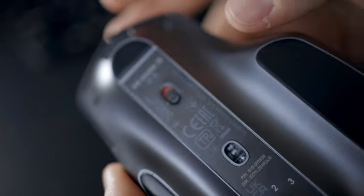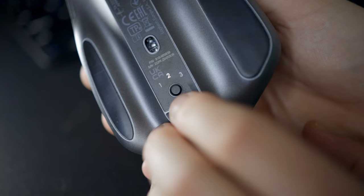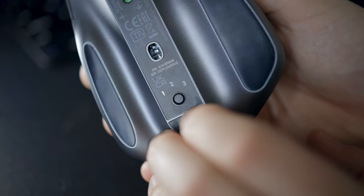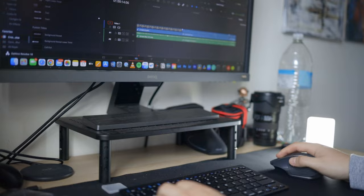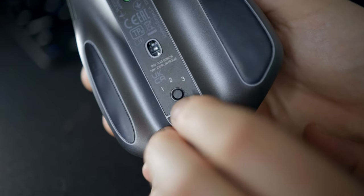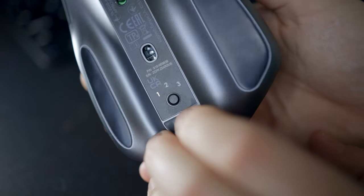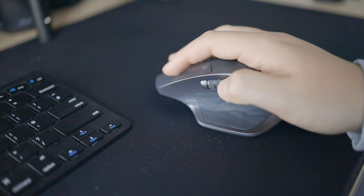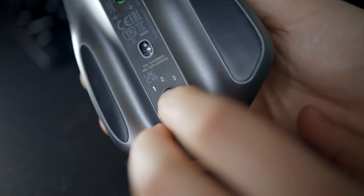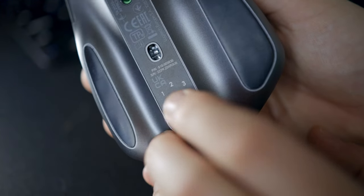On the bottom of the mouse you've got a switch at the top to turn it on and off, and below that a button to change what computer or laptop you're connected to. It says one, two, three — you can connect up to three different systems at once and switch between them with just one button press. For example, your home laptop might be set to one, and your work computer to two, so when you bring the mouse to work, just press two and it instantly connects over Bluetooth.